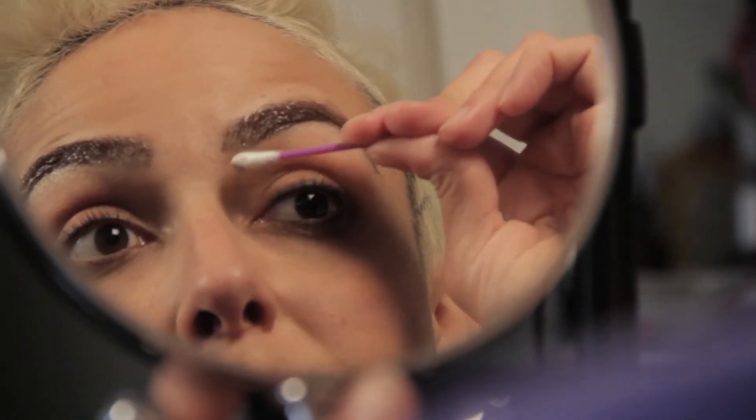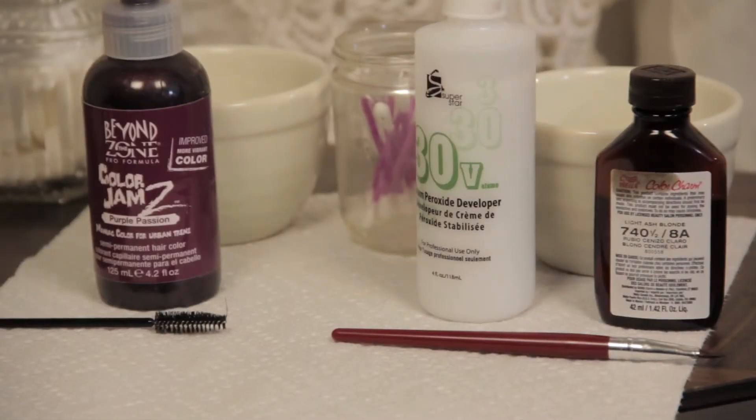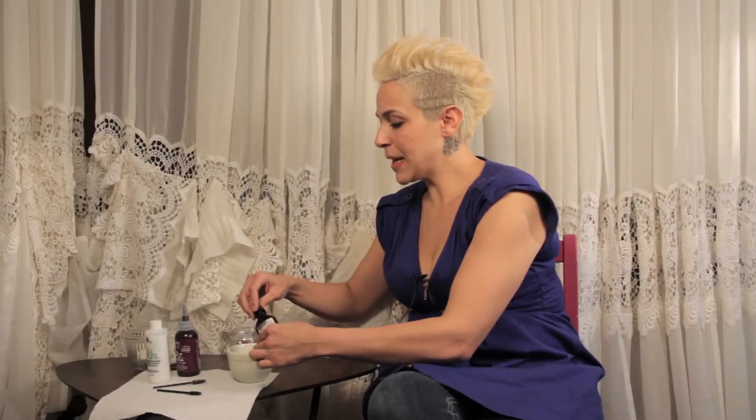Welcome to Meganomics 101, how to dye your eyebrows purple tutorial. Today I'm going to teach you a method to do your eyebrows purple that is a little less harsh than bleach. I'm going to be using Wella — a capful of Wella 740 and a half mixed with a capful of 30 volume cream developer, which is better than a regular liquid developer because it's going to minimize drippage and getting it into your eye.